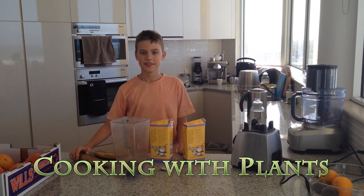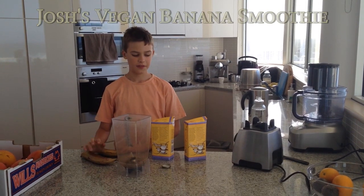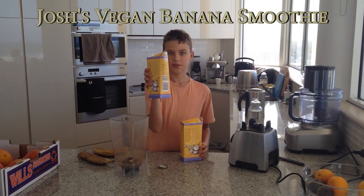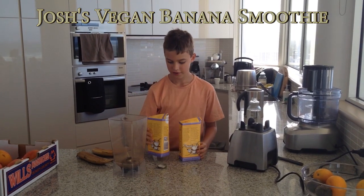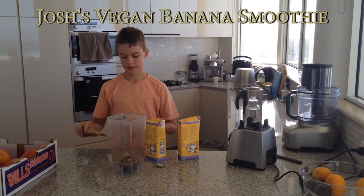Hi and welcome to Cooking with Plants. I'm Josh and today I'm going to be making a vegan banana smoothie. What you'll need to make it is some sort of milk substitute. I'm going to use some soy milk and two or three bananas.